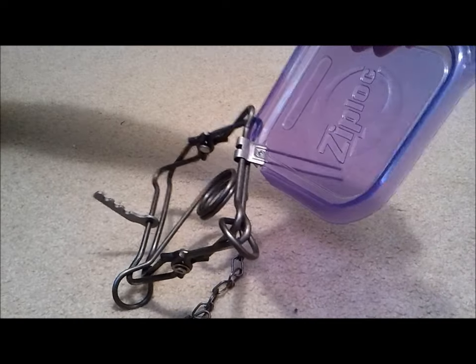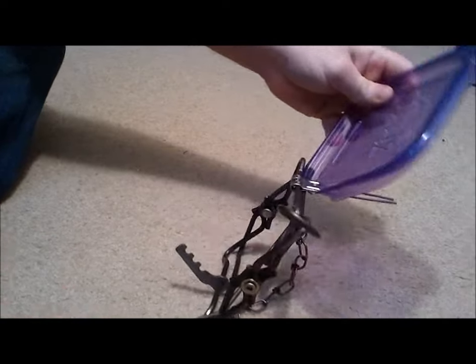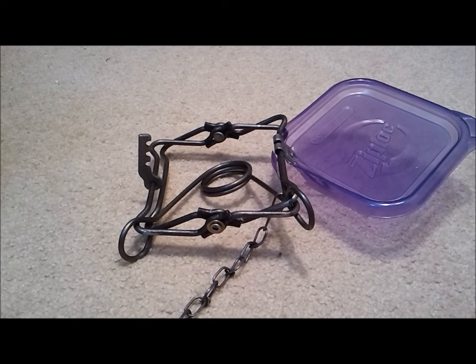Set the trap, let it go. We'll take this ziplock lid and put it in there — trap set. It broke the lid, as you can see. It's basically from the spikes going through it. But anyway, that's how you set a Number 110 Duke conibear trap, and I hope you guys enjoyed the video.